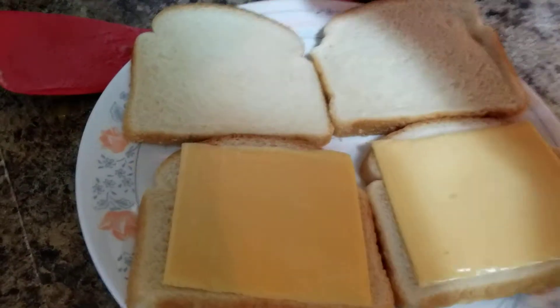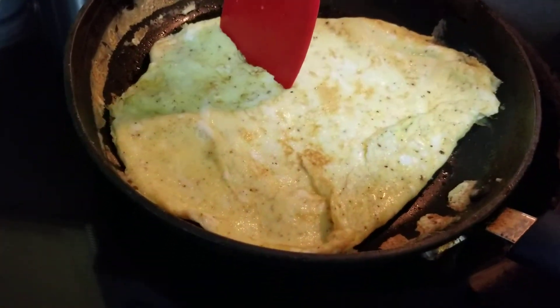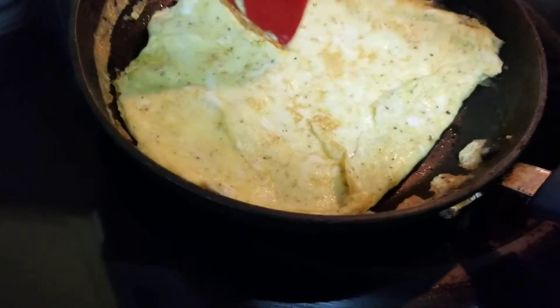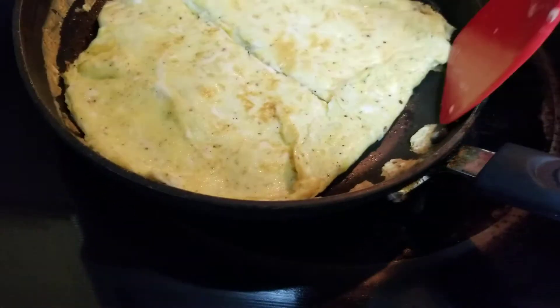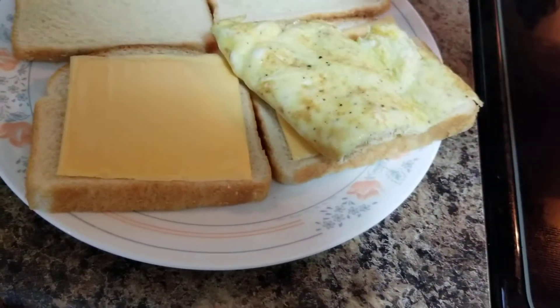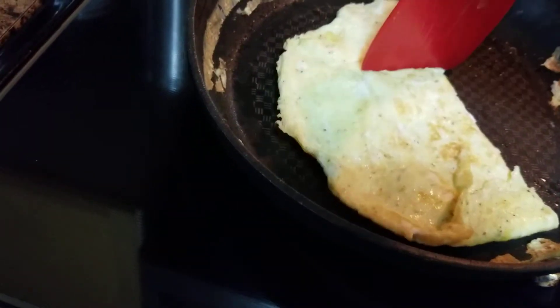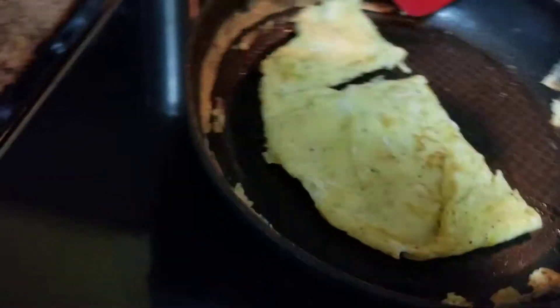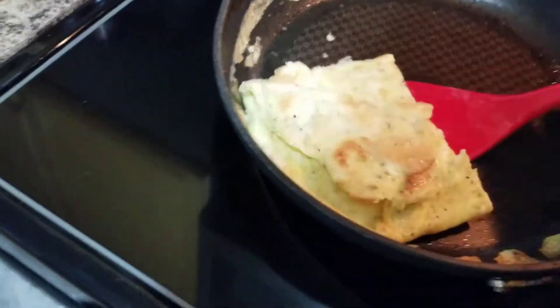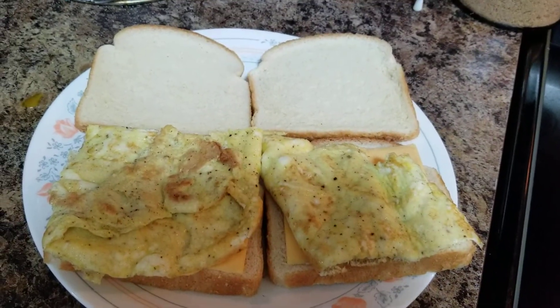We will make two sandwiches. I'm going to cut the eggs into halves and put them on the bread. Place the fried eggs on top — there you go.